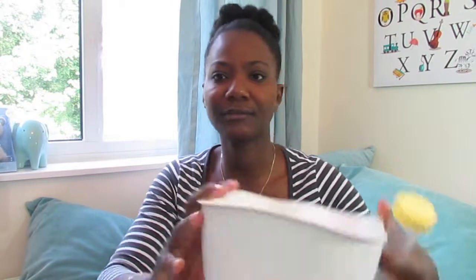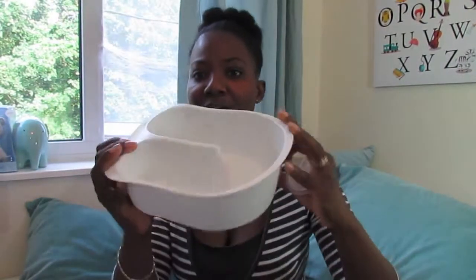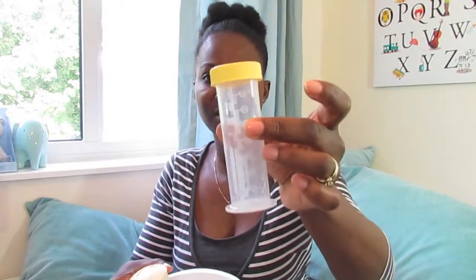I did purchase this kit off Amazon in the US — I'm actually in the UK, but I had a friend bring it for me. It's by Medela. It has a container and came with six of these bottles.